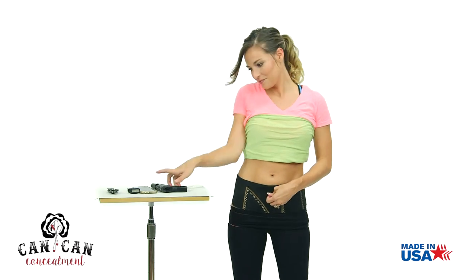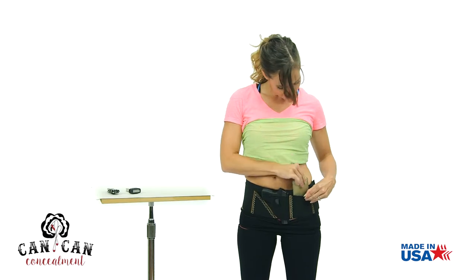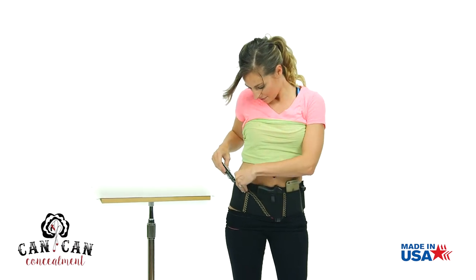Pull out the reholstering tab over the holster pocket for an easy heads-up holster. 360-degree holstering means plenty of room to store your cell phone, an extra magazine, a pocket knife, credentials, and more.